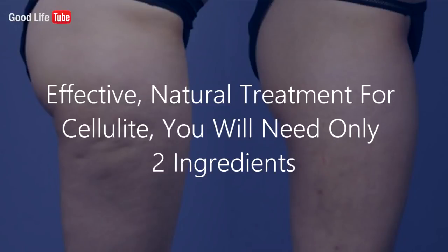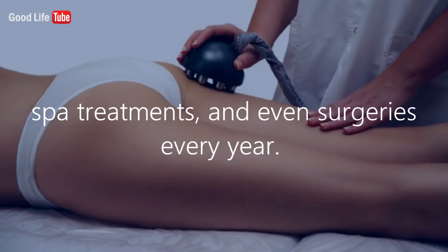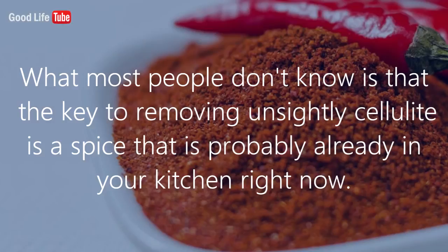Effective, natural treatment for cellulite — you will need only two ingredients. When it comes to cellulite, people all over the world spend millions of dollars on topical creams, spa treatments, and even surgeries every year. What most people don't know is that the key to removing unsightly cellulite is a spice that is probably already in your kitchen right now.